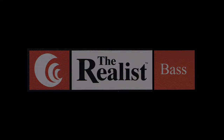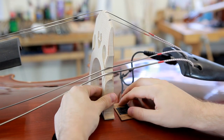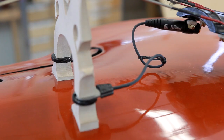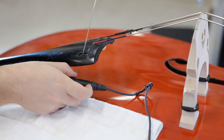Double basses have four different styles to choose from: the copperhead, the sound clip, the wood tone and the Lifeline piezo transducer. The wood tone is similar to the copperhead in that it sits under the foot of the bridge, and the Lifeline sits in the e-foot height adjuster on the bridge. The jack port for both of these is attached by threading it through the g-string.